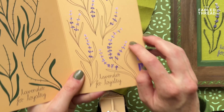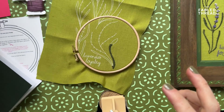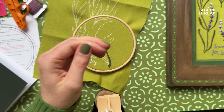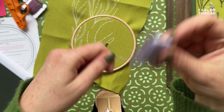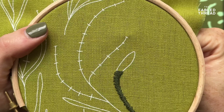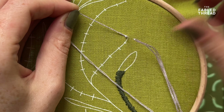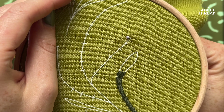Coming onto my French knots — the key thing here is you want to start from your lighter purples and then work into your richer purple tones. I'm threading my needle up following exactly the same process as before: three strands of thread, tying a knot, and winding back the excess thread onto the bobbin. I bring my needle up, wrap the thread around the tip of the needle a couple of times, then put the needle back through the fabric, holding the thread taut and pulling it down.